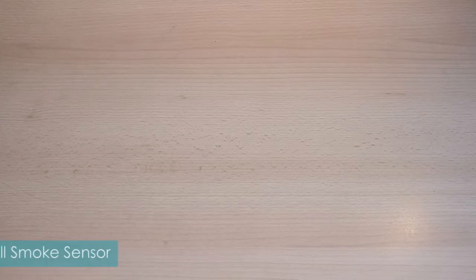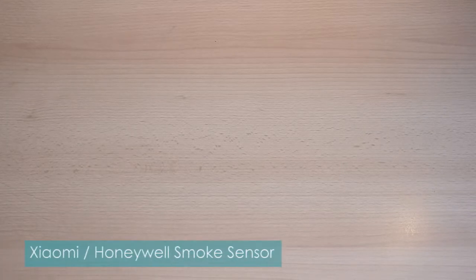Today we're going to be looking at the Xiaomi Honeywell smoke sensor.